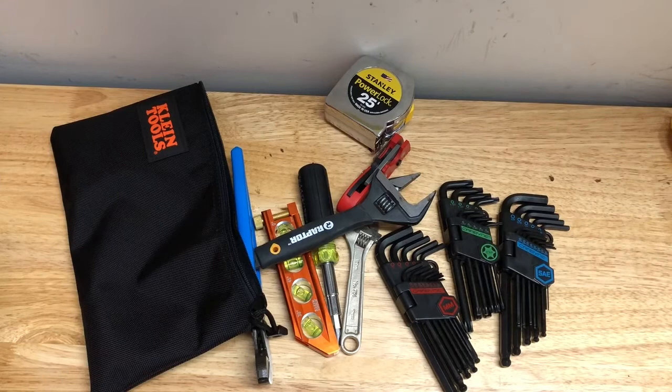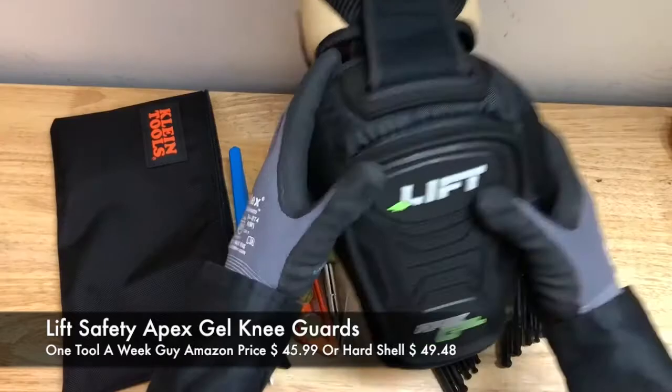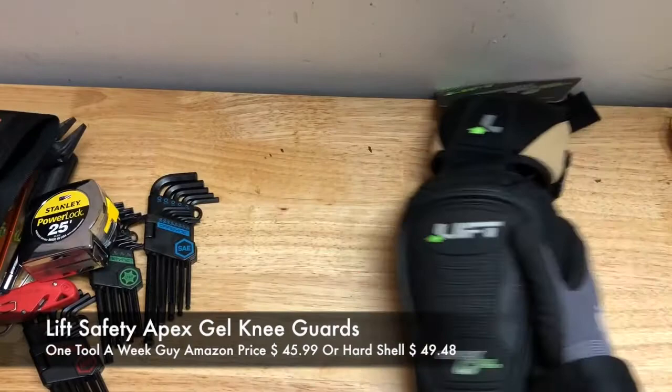...is going to be some good decent knee pads. This is especially important if you're an apprentice — you're going to be on your knees a lot, whether you're drilling anchors, setting fixtures at the bottom, or down in the basement running conduit. Those knees are going to wear out with time, and you don't want to be standing up hurting all the time. So I went with these Lift Apex Gel knee pads.